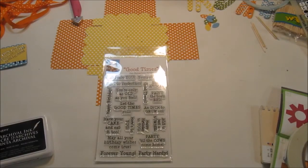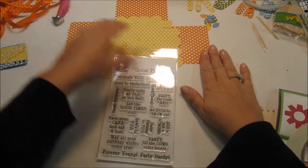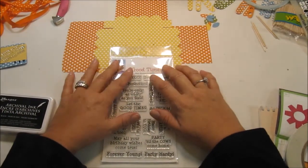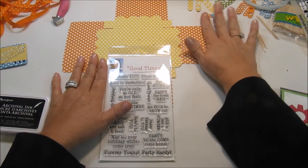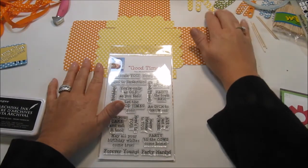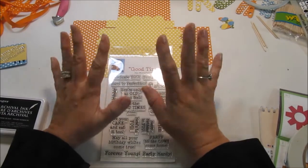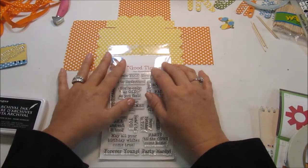Hi everyone, Kim here with Sunshine Creations and Crafts. This is the project I'm doing for the Cards TV design team that I'm on — I'm on the 3D design team. I've been patiently waiting for the new Cricut cartridge that came out, I think it's called Box It Up, and I wanted to use that for my project this week but it didn't come. So I'm going to go ahead and do something I'm familiar with, and I'm going to add some really fun things to it as well.